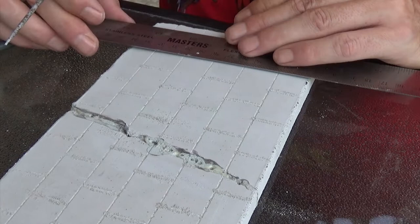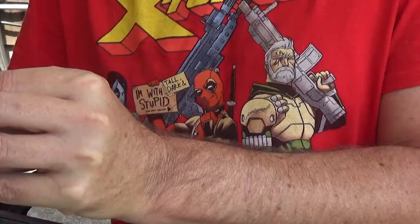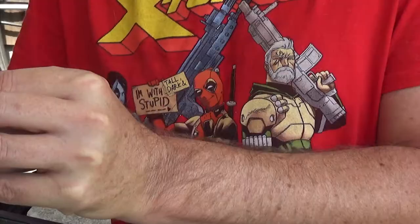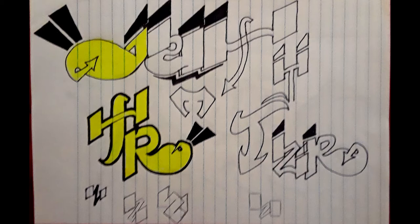I used Gorilla Glue polyurethane water-activated glue to glue the two pieces together, and this is my finished product. So now onto the design phase — you just kind of play with the letters you're working with and try and figure out how you want it to go.